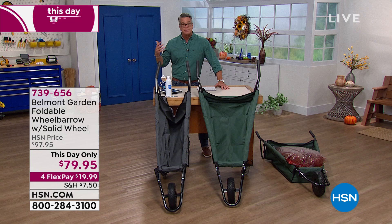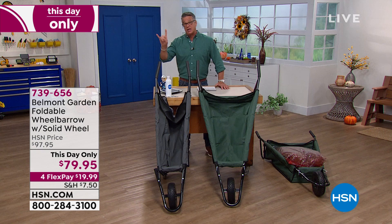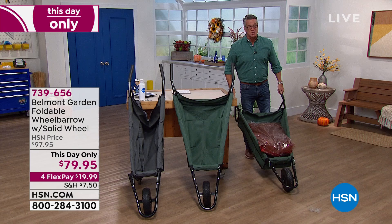We dropped the price to the lowest price ever — today only $79.95. If you get a brand new HSN credit card it's only $39.95. This is the wheelbarrow itself. It's not tippy because that hard rubber wheel is very pliable, so it moves with you.